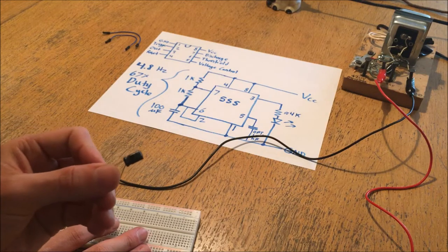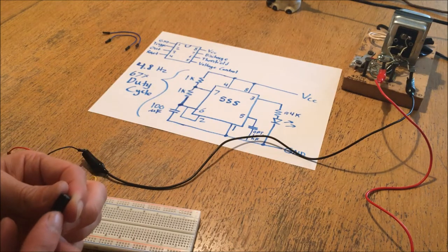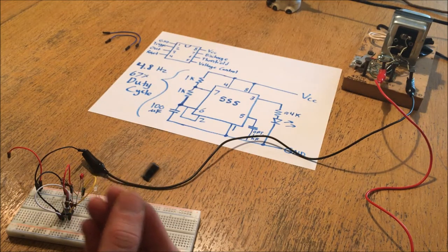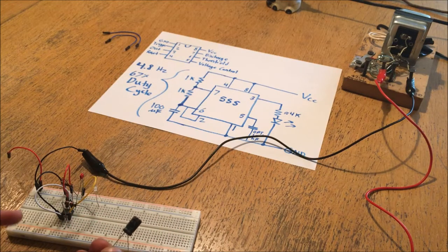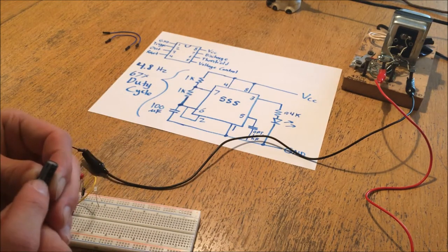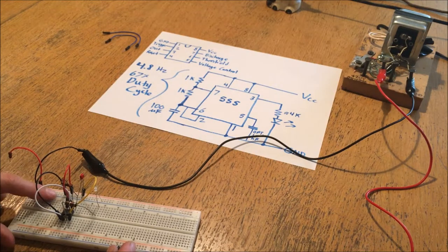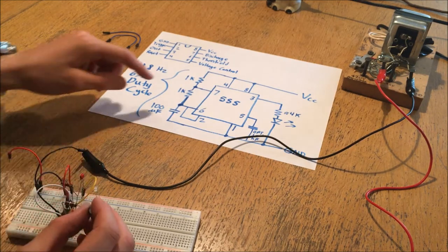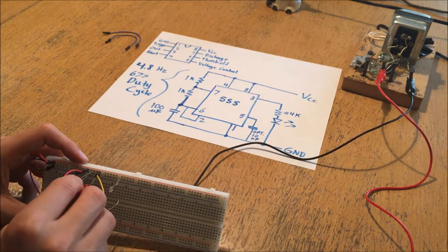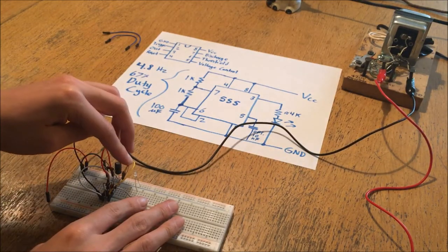This is an electrolytic capacitor, meaning it is polarized - the shorter lead with the minus on it has to go to ground, and the longer lead without the minus has to go to the positively biased side of the chip. This can actually vary within a circuit because some circuits will have the ground at a higher reference potential than some other part - you just have to make sure the most negative part of the capacitor's connection is on the negative side. In this case the most negative part of the circuit is ground, so I'm going to connect from pin 6 to ground.